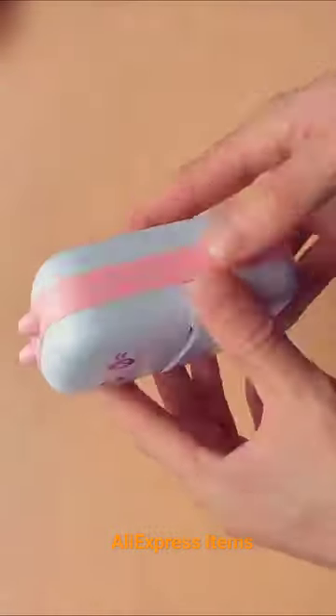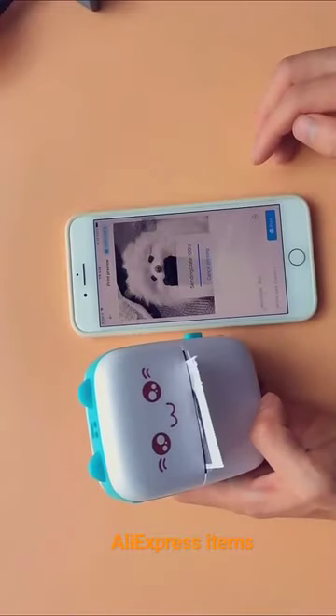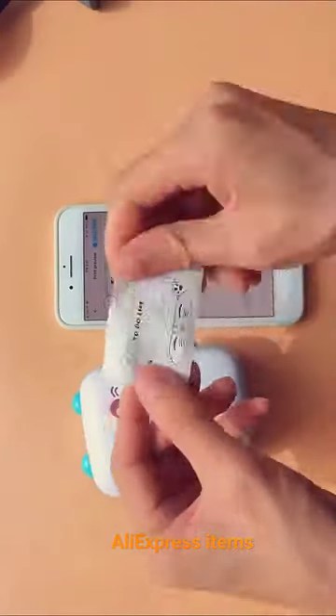Mini Printer Thermal Printer Inkless Bluetooth Wireless Portable Pocket Self-Adhesive Label Printer for Sticker Label Maker. Size: 8.00 x 8.00 x 3.50 cm. Weight: 160g.